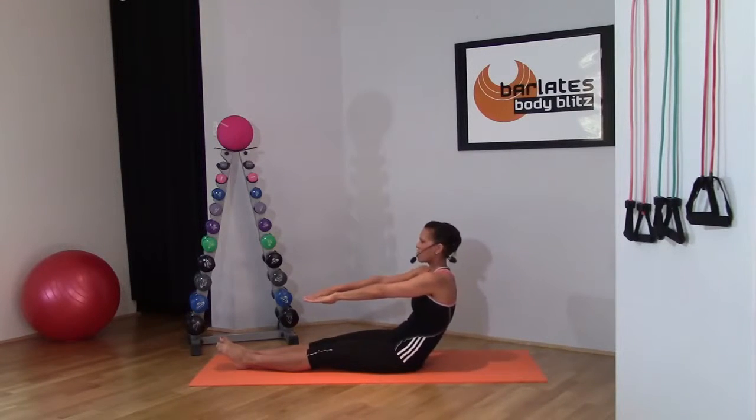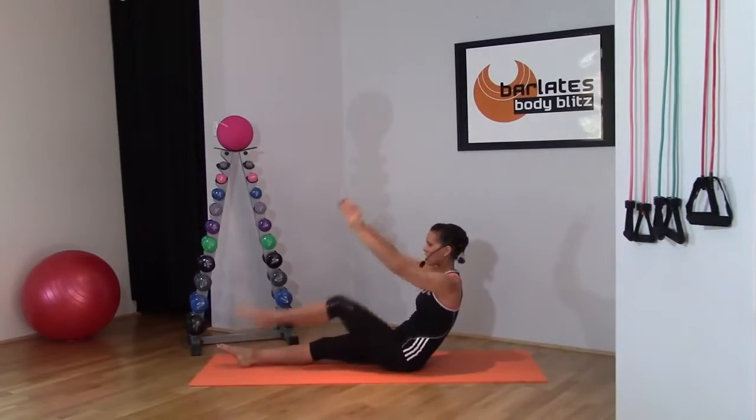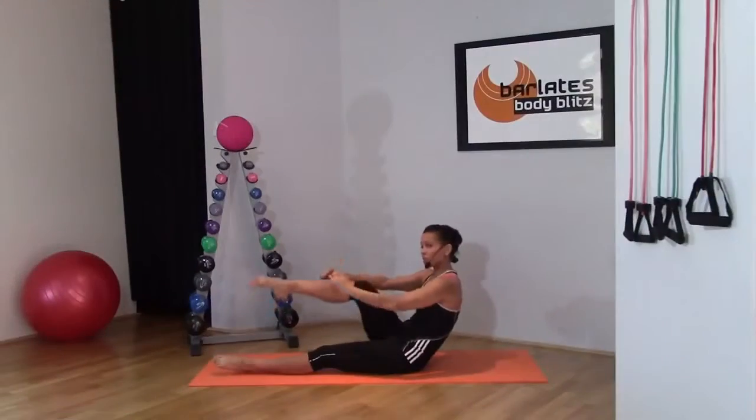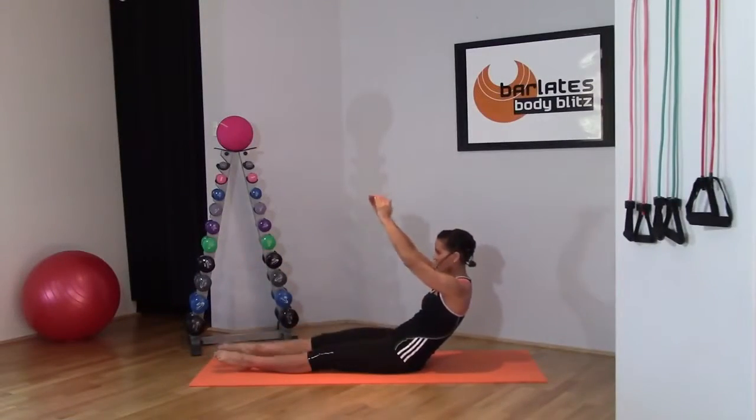Trying to get that curve more and more pronounced, even squeezing your arms a little bit here. What we're doing now is engaging the lower abdominals as well. You should feel this in your obliques as well, just down the side — point that toe, make it look pretty.